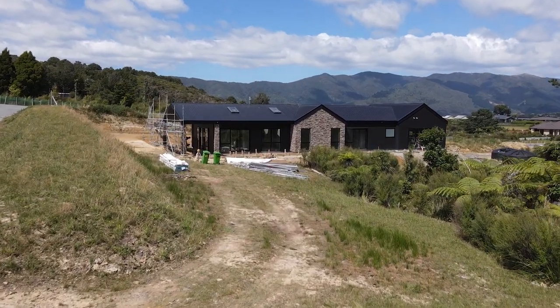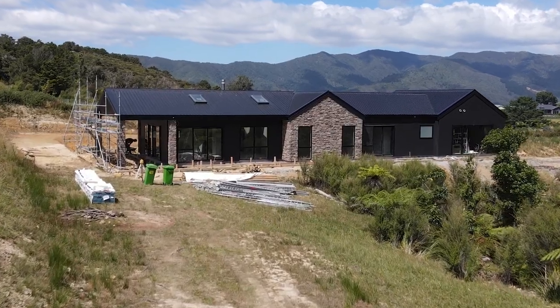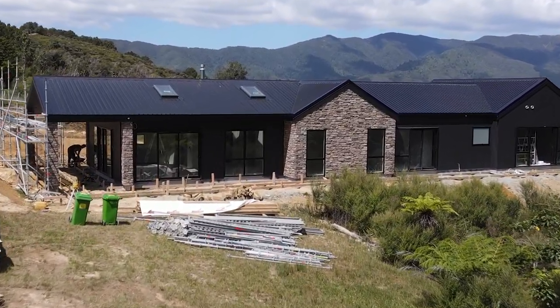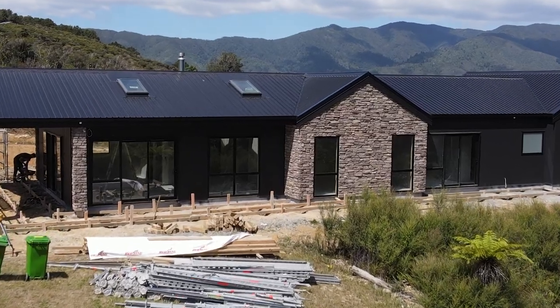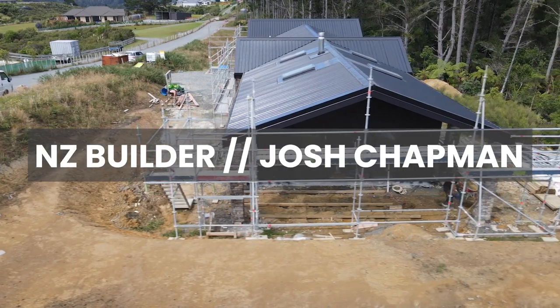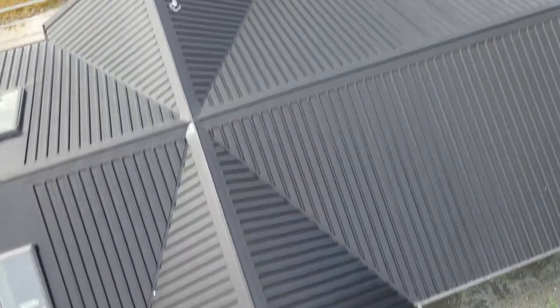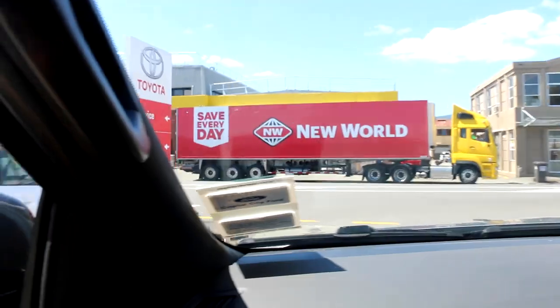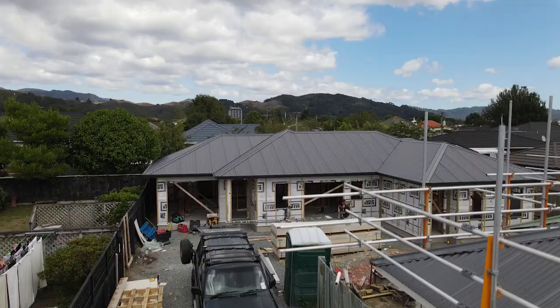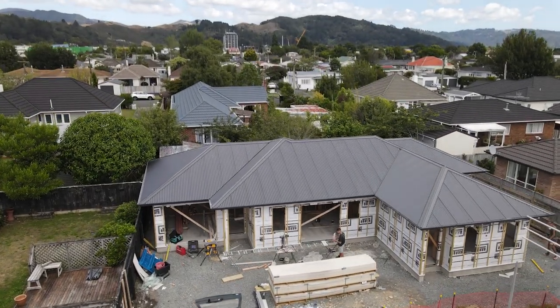What we've done up at Akutawara is vertical stria and also schist — that house is looking amazing, really looks the part. We're on the central Apaha rear lot subdivision, we just passed a pre-clad inspection, let's go down and have a look.